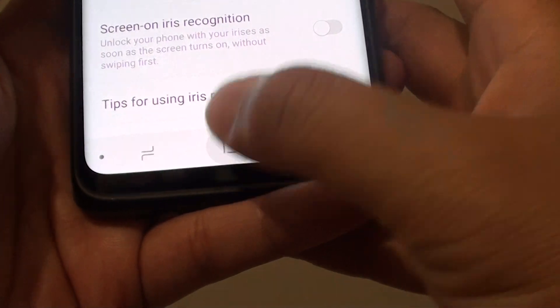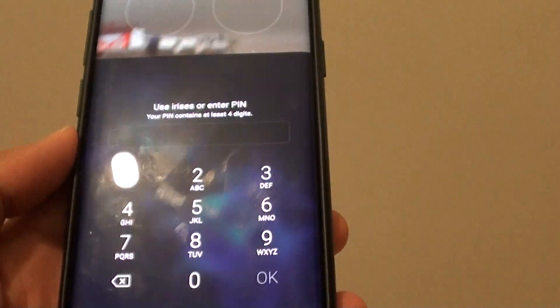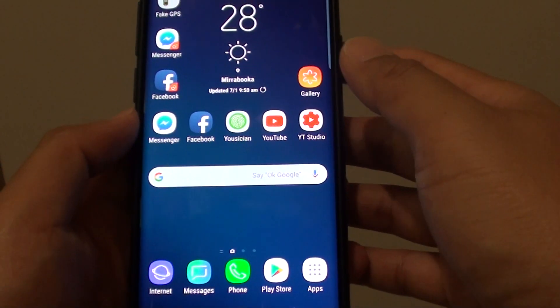Finally, tap on the home key to go back to your home screen. You can test it out by pressing on the power button to see if it is going to register. And that's it — that's how you can unlock the screen with your irises.